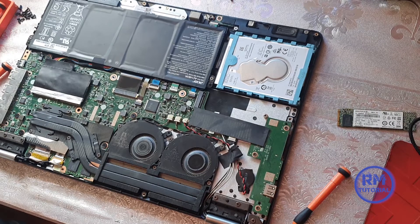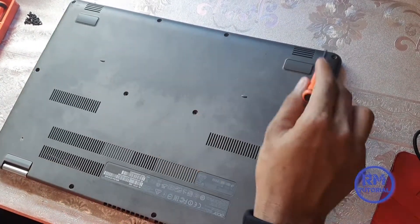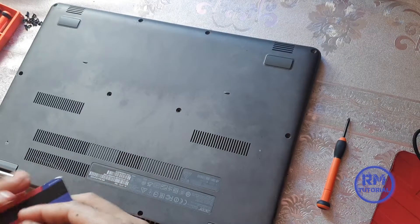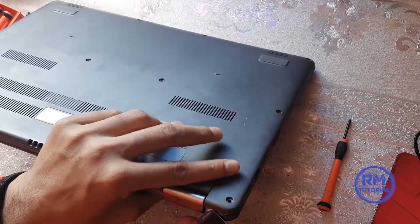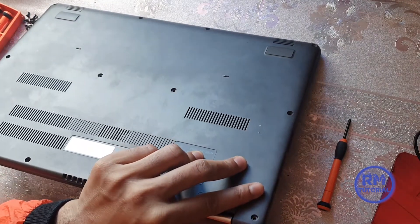First of all, you have to remove all the screws on your laptop backside cover. I already removed them. I use my ATM card because I have no tools, so I use this. If you have tools, you can use those. Now do like this.